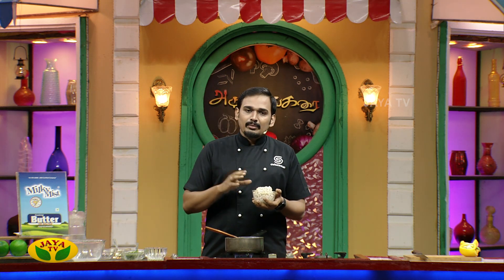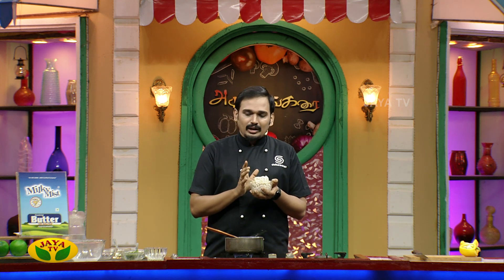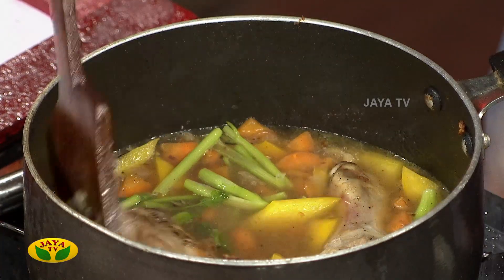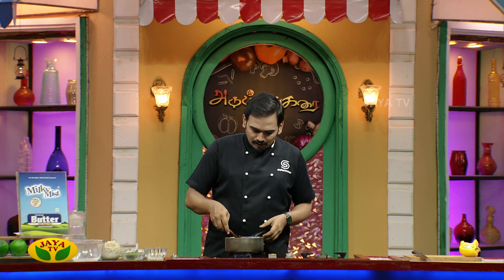There are two options for the barley. If you cook the barley separately, you can use the normal stock water. If you cook it directly in the broth, it will thicken the consistency. Choose whichever is easier for you. Then we will finish with the barley added.